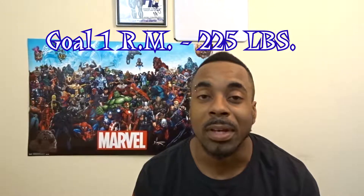My channel is all about growing strength, getting stronger, and powerlifting. The overhead press has been one of my toughest things to grow, especially because of problems in my left shoulder. I'm trying to grow my overhead press hopefully to 225 and beyond, and I also want to develop my shoulders for my upcoming powerlifting meet and my bench press.